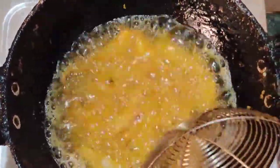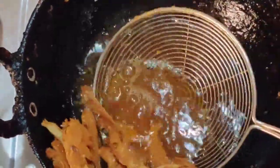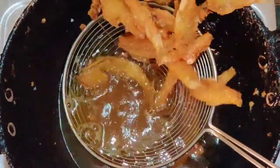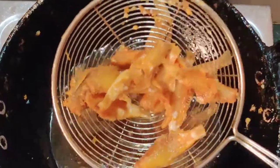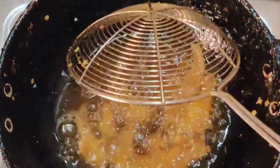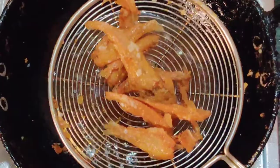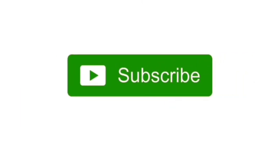Now I will continue to fry the fish until it's ready. If you like this video, please like, share and subscribe. Thank you.